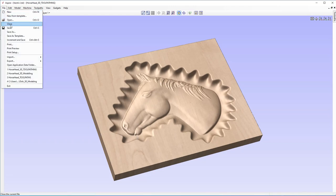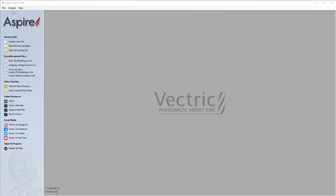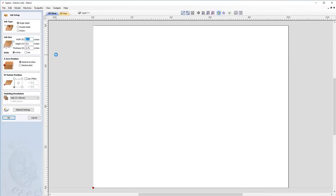Let's go to file and close, then come up to create a new file and look at our job setup. We want our job to be a single sided job type. Our width is going to be 10 inches, our height is going to be 8 inches, our thickness is going to be 0.75 inches. We're going to Z zero off of our material surface and our XY datum will be in the bottom left hand corner. We're going to make sure that we have a high resolution set for our modeling resolution. I'm just going to click OK.